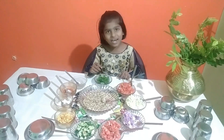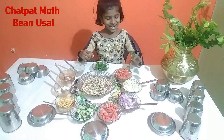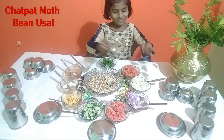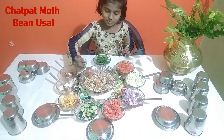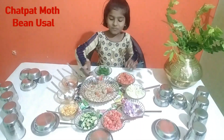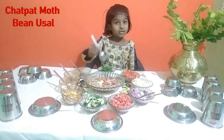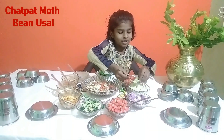So let's start our recipe. First we will add tomato. Next we will add carrot.